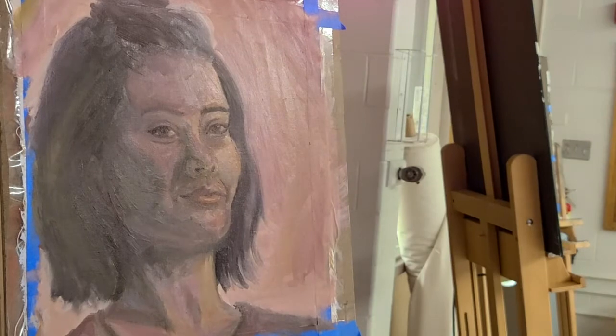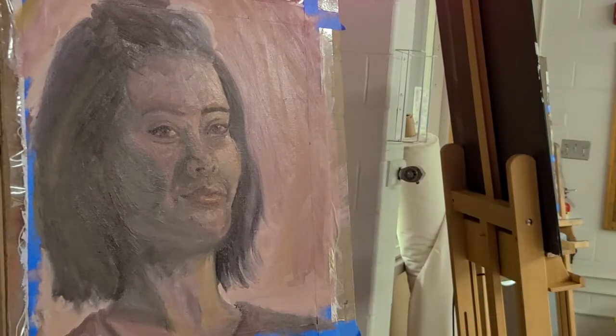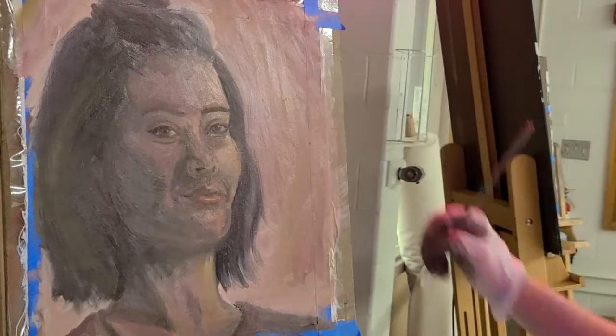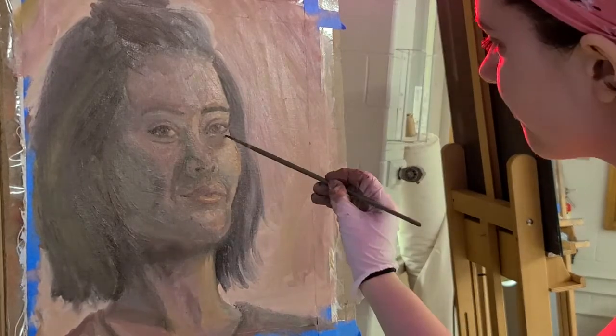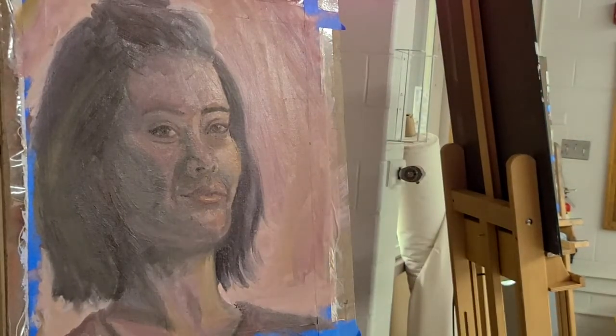I didn't have enough time to go back and fix it, and a lot of the paint had dried so I didn't have time to mix up new colors for the palette, and I was just so upset. But I would say there were good things and bad things about this painting.